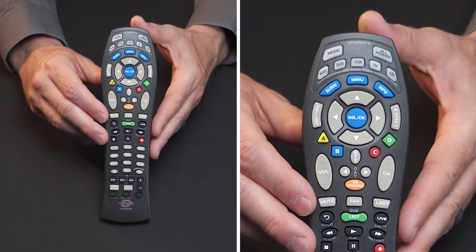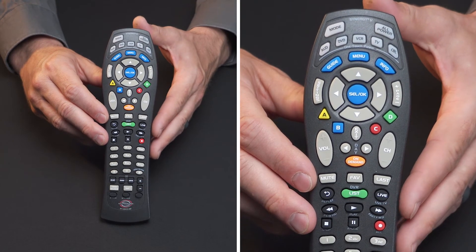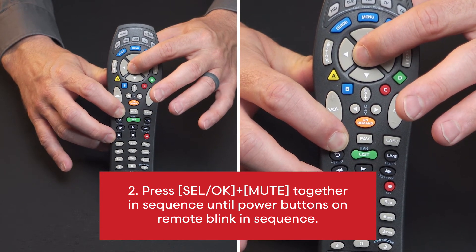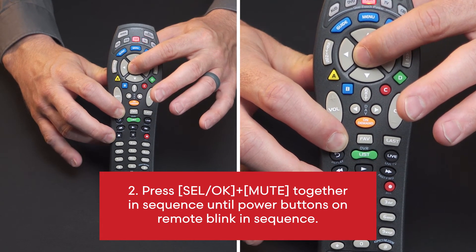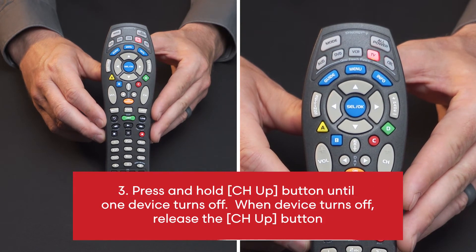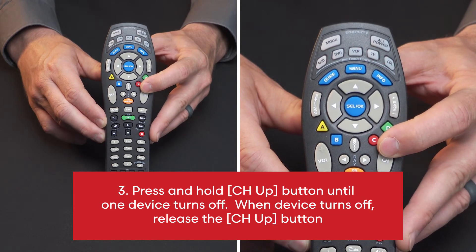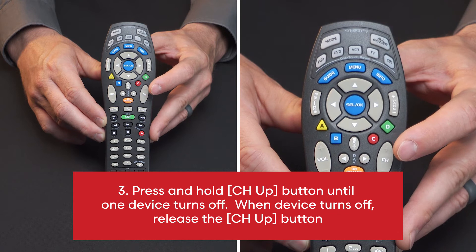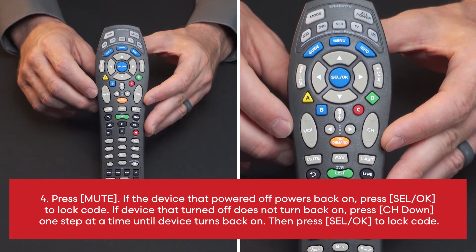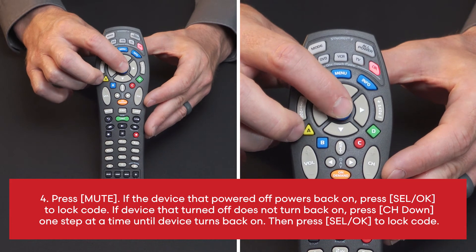Simplicity RT SR5059 Black. To auto search for code: 1. Power on device to be programmed. 2. Press Select and OK plus Mute together until power buttons on remote blink in sequence. 3. Press and hold channel up button until one device turns off. When device turns off, release the channel up button. 4. Press Mute. If the device that powered off powers back on, press Select OK to lock code.